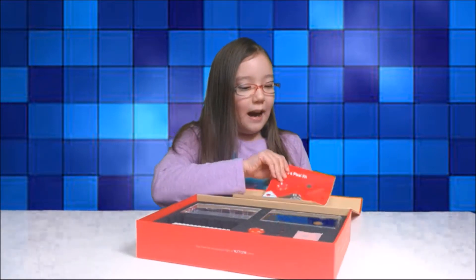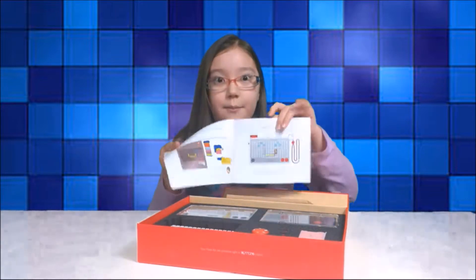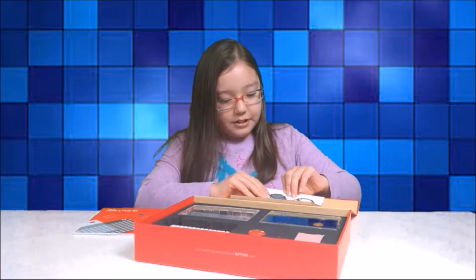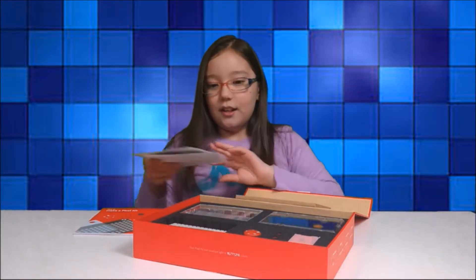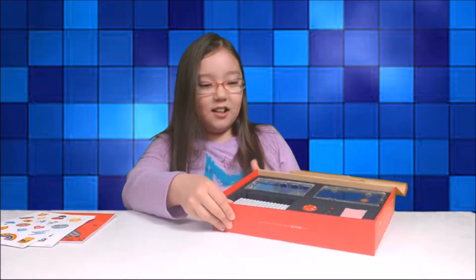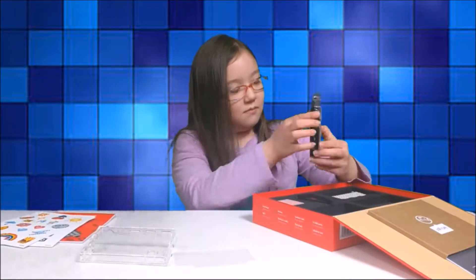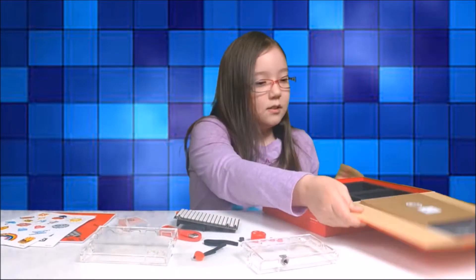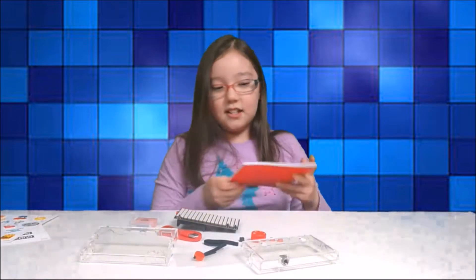Up here you have an instruction book with all the steps to build it. You also get a couple of sticker sheets to design it. And we have all these pieces down here, so let's take them all out. Now let's put the box down and start building it.